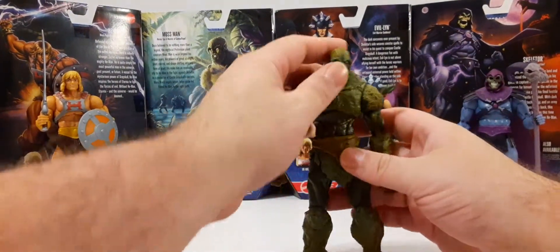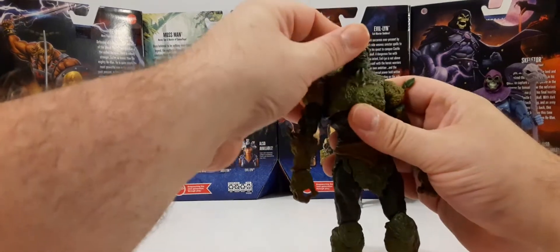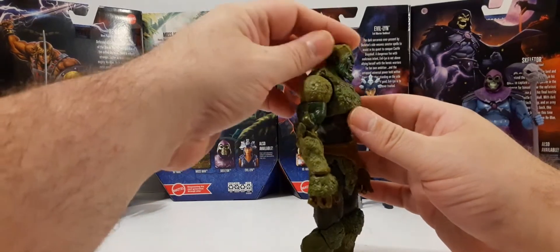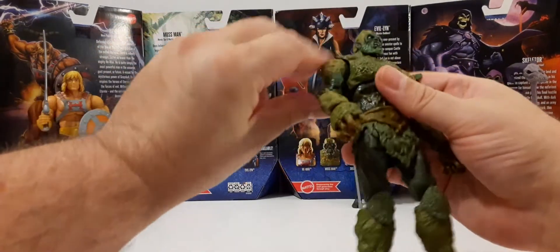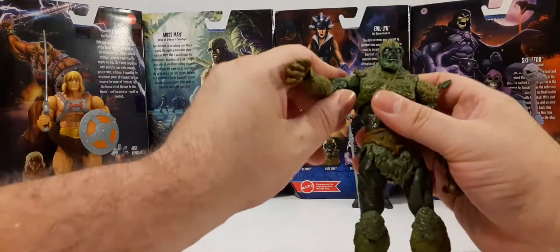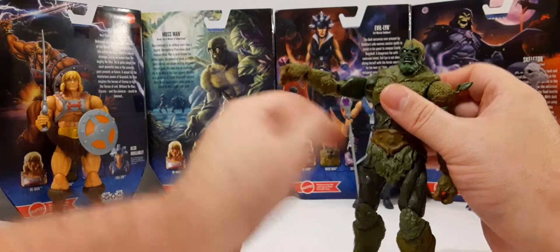Let's take a look at his articulation. Head — ball joint, rotates 360. We have some up; his downward movement is more stationary and I'm not getting too much side to side. Ball joint in shoulders, rotates 360 no problem. I recommend you find this joint before you do too many movements — this is our 360 rotation here, and you don't want to put all the force on that.